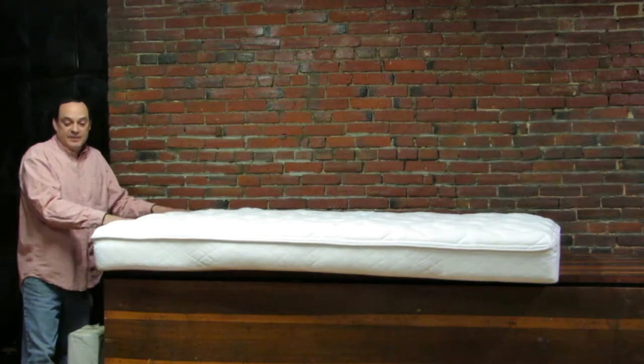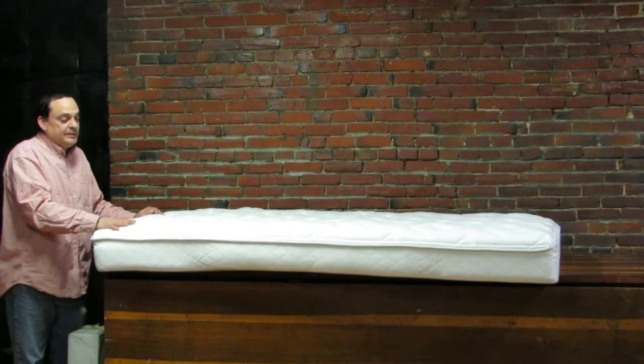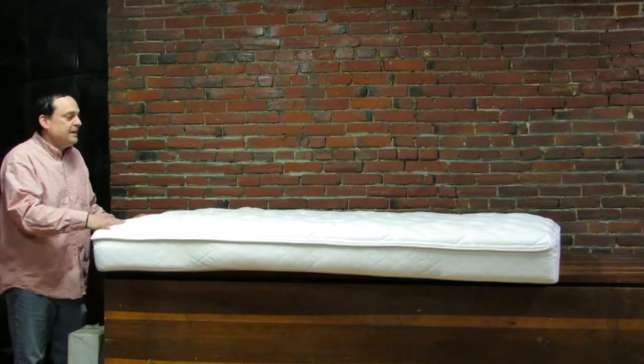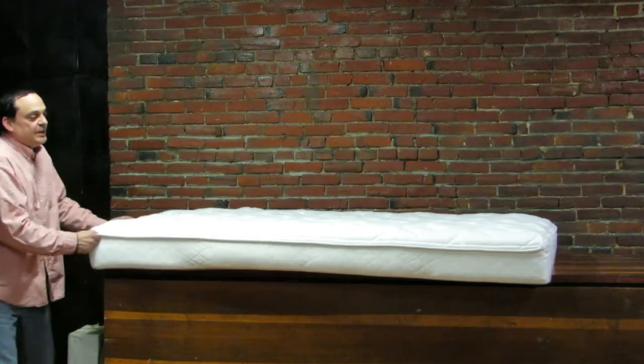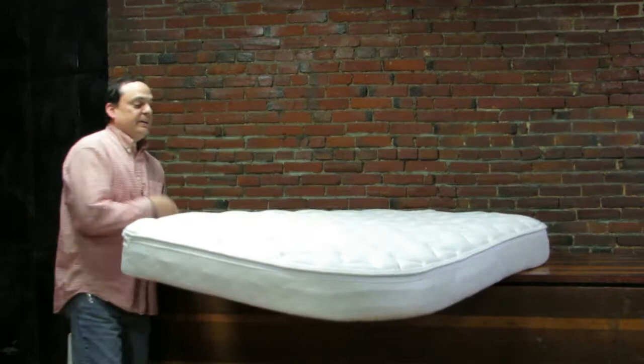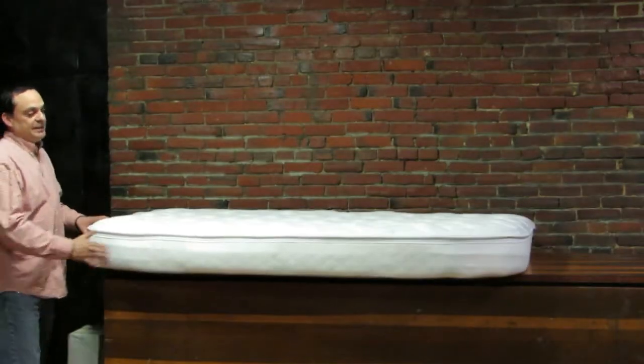My name's Mark and I've been in the mattress business for a lot of years. I've developed, researched, and designed mattresses, and we came up with this form-fitting shell to perfectly fit the curves of a scamp dinette set.